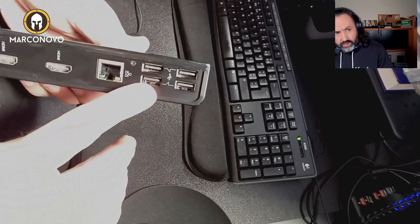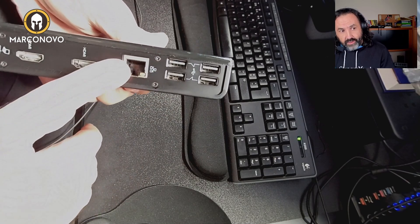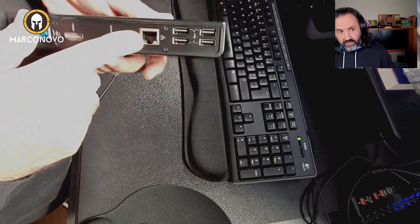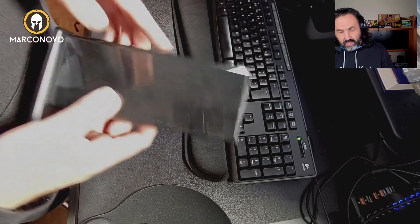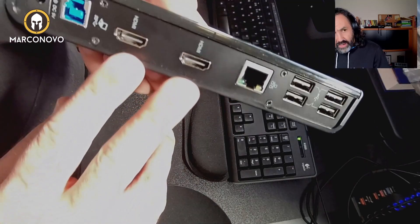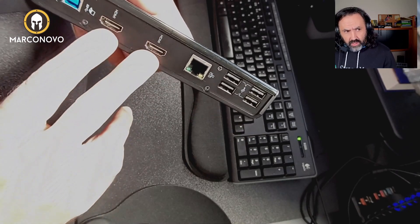On the back you have four USB 2.0 ports and an Ethernet connection — so if your computer doesn't have an Ethernet port, you can get one through this docking station via the USB cable. You also have two HDMI connections.